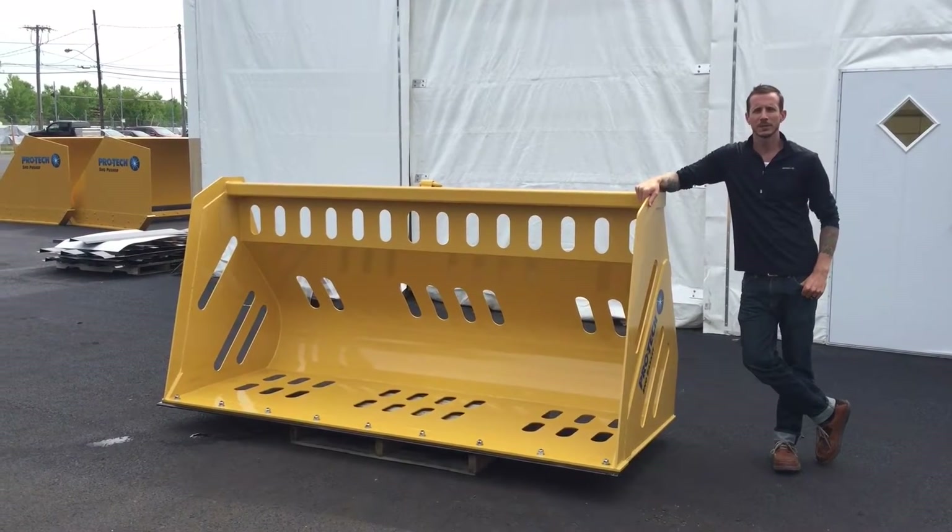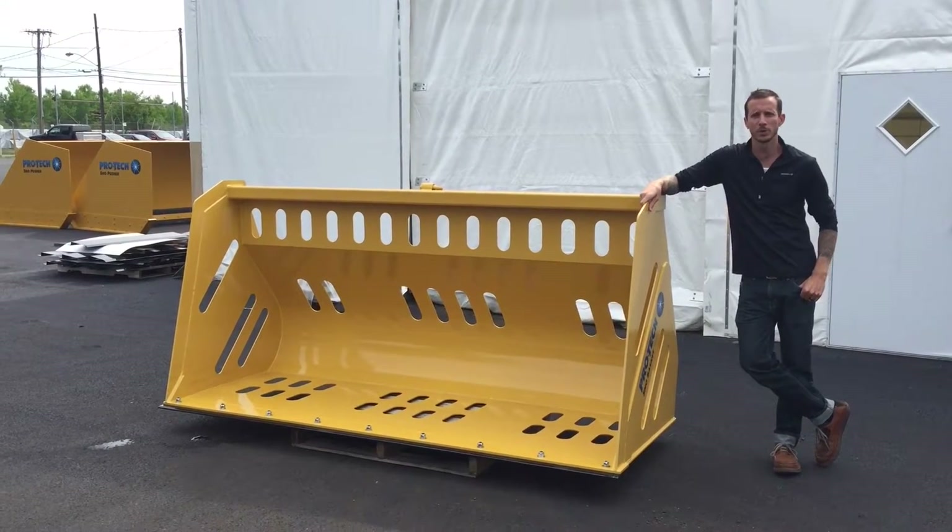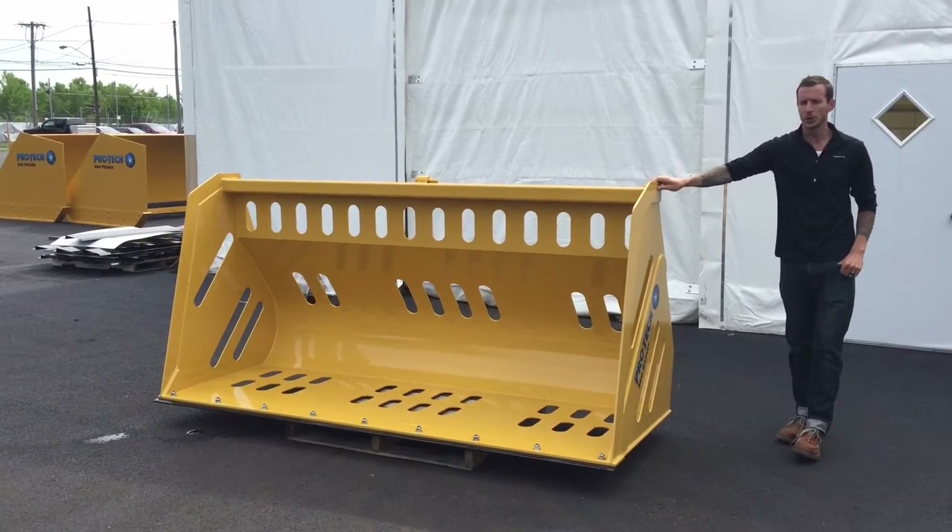Hi, my name is Joel Engelhardt. I'm a sales account manager with ProTech. Here today we're going to talk a little bit about one of our newer products, the ProTech Snow Basket.